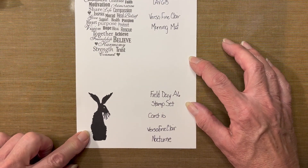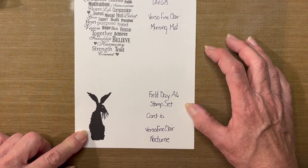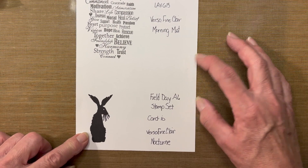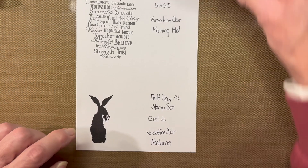The other stamp, which is the large hare, comes from the Field Day A6 stamp set from Cardio. I will be using VersaFine Clair Nocturne to stamp the hare.